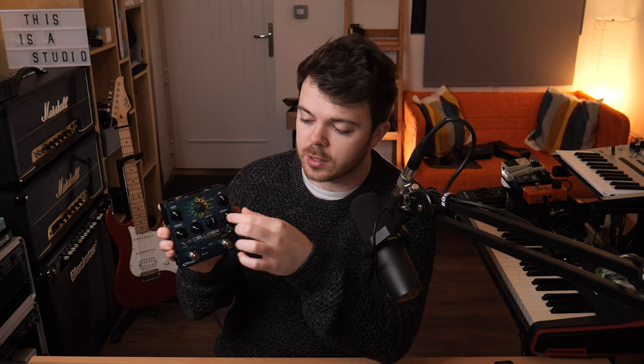All the controls are really clearly laid out. This little toggle switch decides whether the controls are affecting the delay or the reverb. Tap tempo, it's got subdivisions — it's got pretty much everything I'd ever need in a delay and a reverb pedal. There are tons of videos already uploaded on this pedal going into it in much more detail.